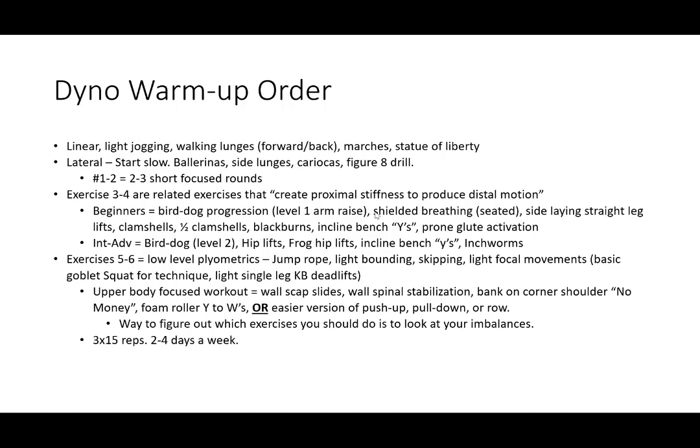Exercises five and six are going to be low-level plyometrics. You can incorporate exercises that increase training volume in the movements you're doing that day — think jump rope, light bounding, skipping, light focal movements like a light goblet squat for technique, or single-leg kettlebell deadlifts. For an upper body focused workout, think wall scap slides, wall angels, or wall spinal stabilization. Typically three to 15 reps, two to four days a week for these.